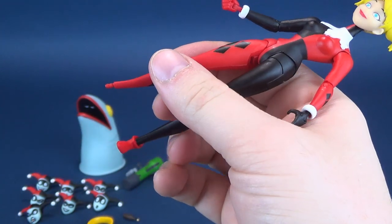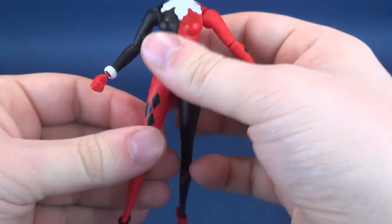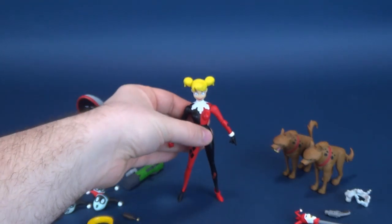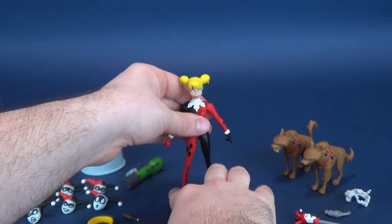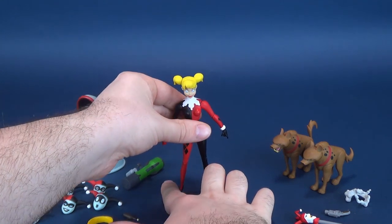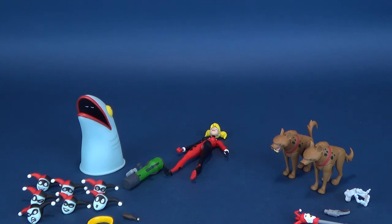Both her hands and her feet are problematic. If you've seen any of these reviews, you'll know that these figures are notorious for having bad pegs, especially in the hands — something we'll talk about in a second. She falls over again. We're just going to leave her — she can take a nap. Let's have a look at all the accessories she comes included with.